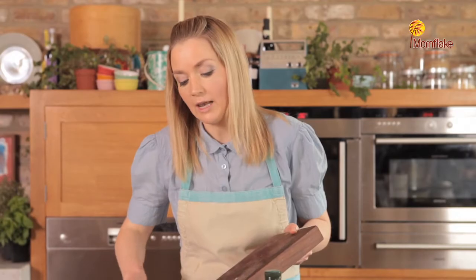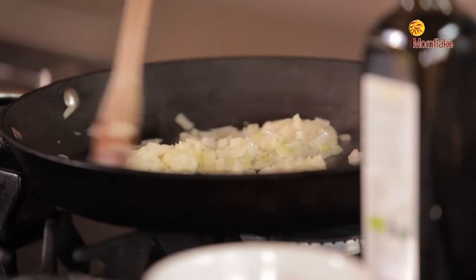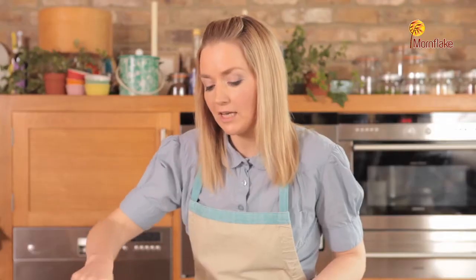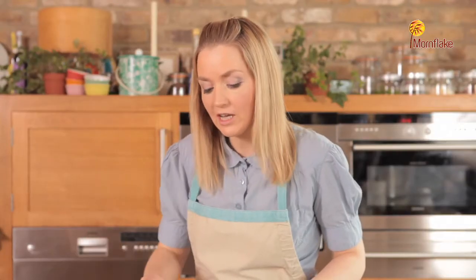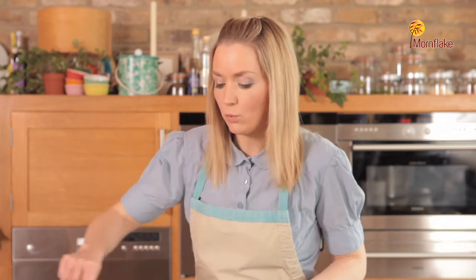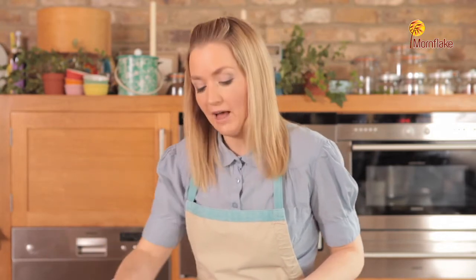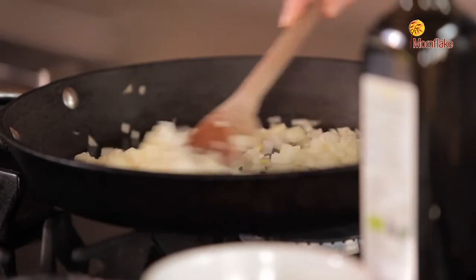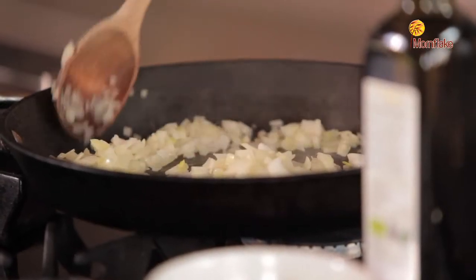This is a vegetarian dish — we've got cheese and walnuts in this, so there's lots of protein, making it a really nice balanced dish alongside all the carbohydrates coming from the flour and the oats. It's actually quite a low fat dish as well. As you saw when I put the oil in the pan, I'm only using a small amount, so it's a really nice healthy balanced dish.